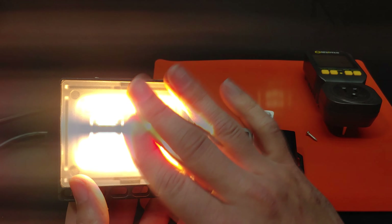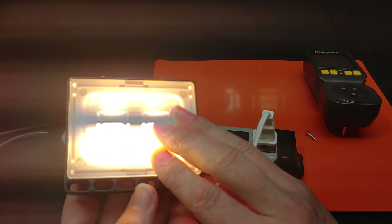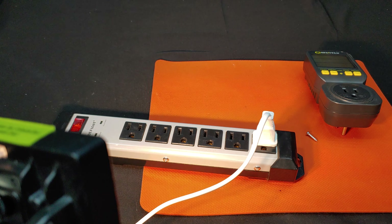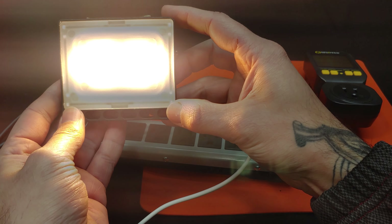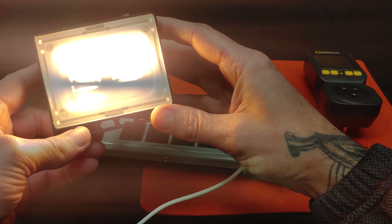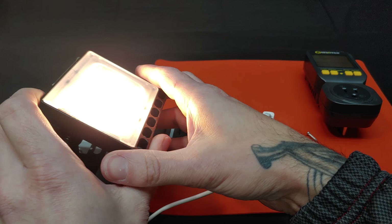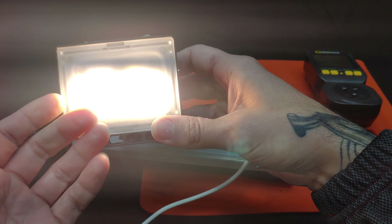Turning it on, you can see that we do get that warm yellow light. The camera is doing something a little funky, giving me some bright lines. It is actually surprisingly bright to look at, but not super warm. It does appear to be properly grounded because I am touching the housing and the bare metal connectors that go straight through, and I am not being shocked — that is a good sign.